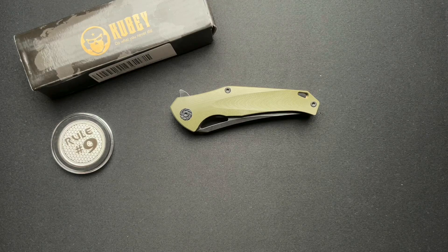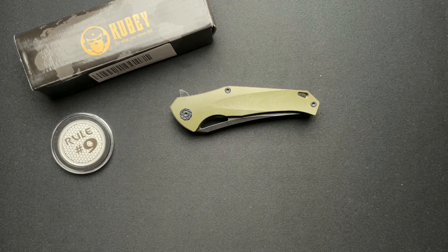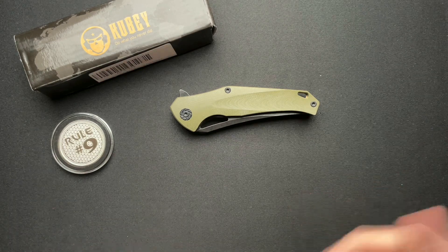What's up everyone, we have another Kubey, and this was sent in from my buddy Dave over at This Old Blade Sword Reviews. I will put a link to his channel down below as always.